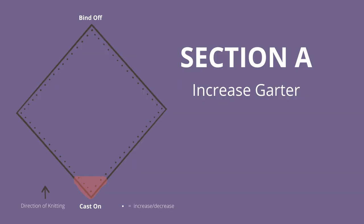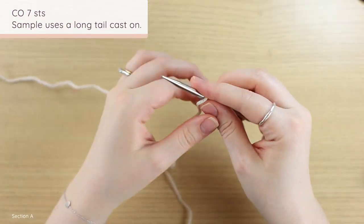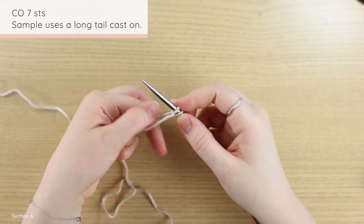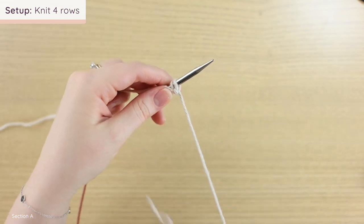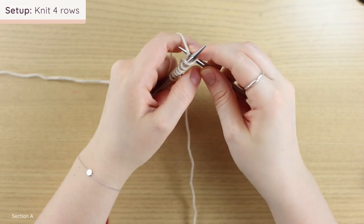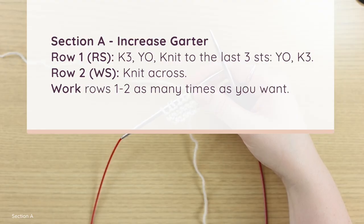This pattern creates a perfect square. For the first half you're going to work sections of garter and twisted rib, and you're going to increase until you reach the desired width of your project, then start decreasing. To begin, cast on seven stitches — you can do this any way you see fit; I'm going to do a long tail cast on. After casting on seven stitches, knit four rows plain.